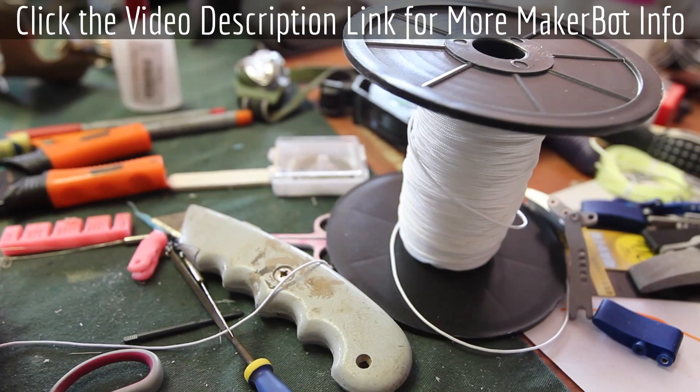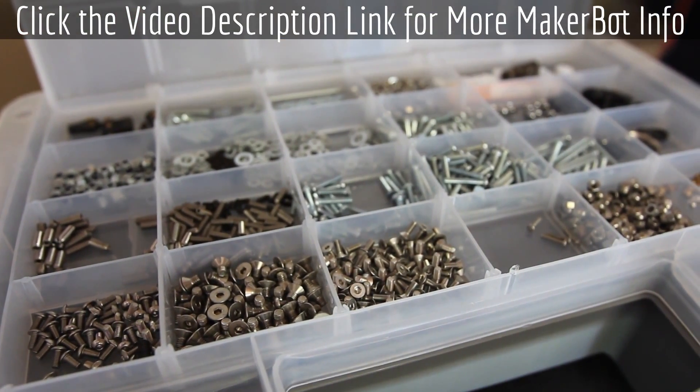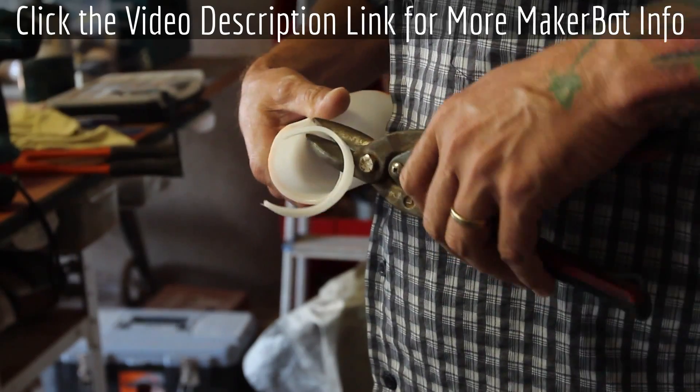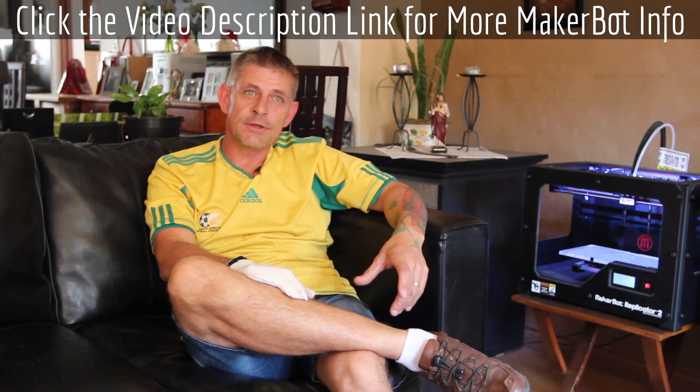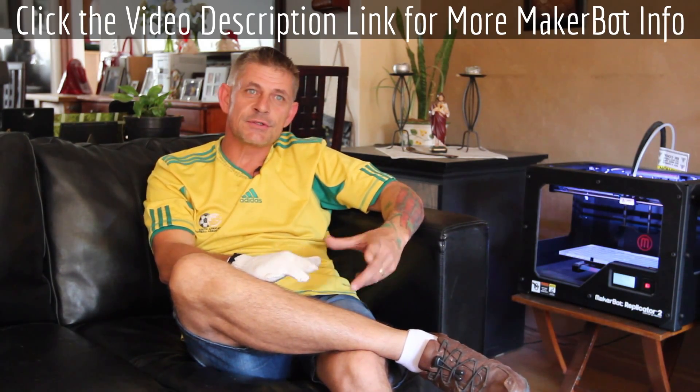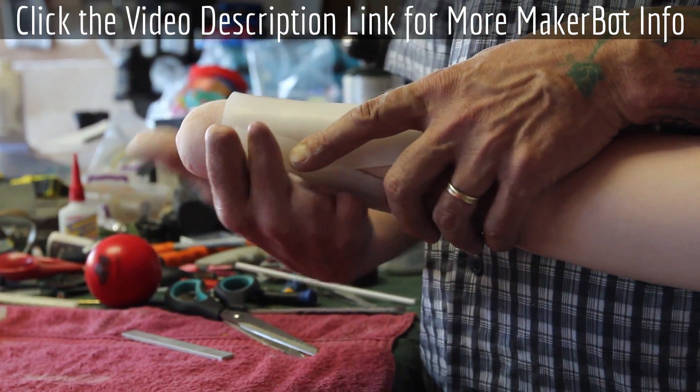The only things we add to it are cabling, hardware which is all stainless steel, and thermoplastic. You cut the sheet to the piece and size that you need, put it into hot water, and it goes translucent. You take it out and it molds to the exact size of your hand.